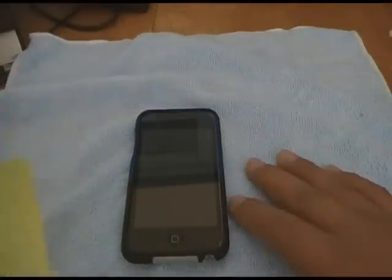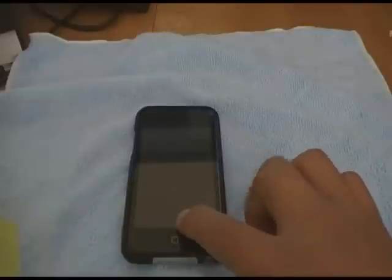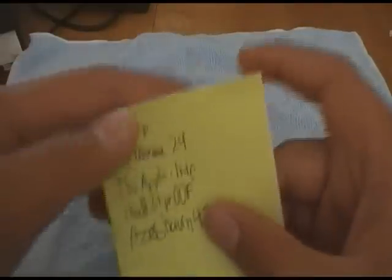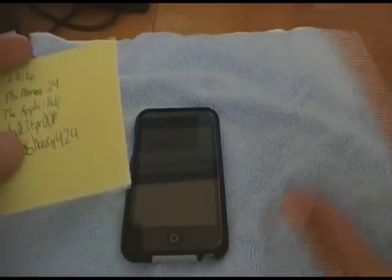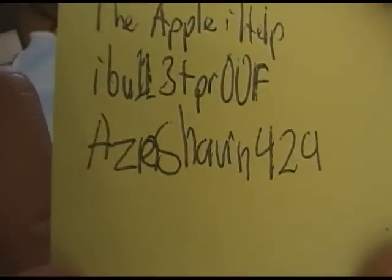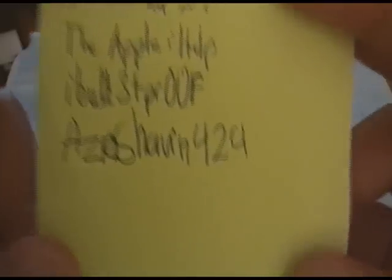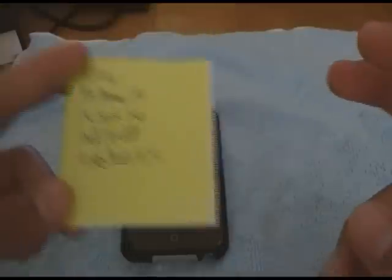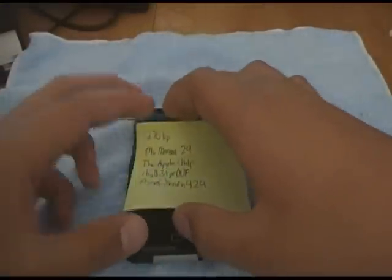Now, the winners for the Oven Break and iRodeo giveaway — which I will be reviewing in the near future. You guys just need to PM me and I'll give you a choice. The winners are: 270KP, MissMarena29, The Apple iHelp, iBulletproof, and Asian Sean. All five of you, please contact me and I'll send you your codes.